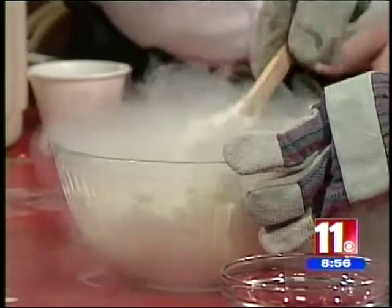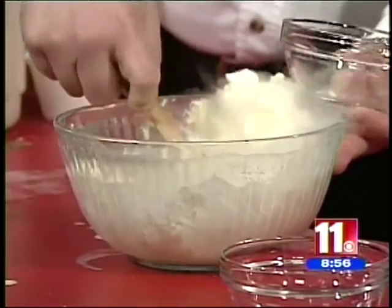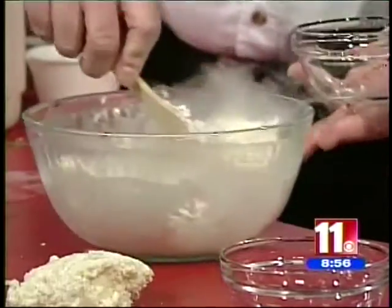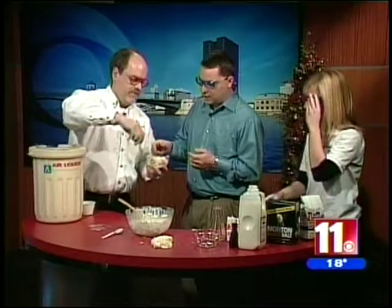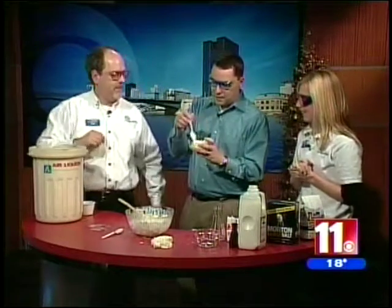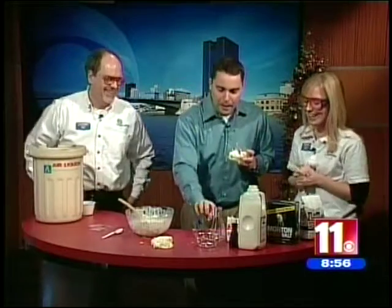People can come down, see it up close, and actually have a sample of it. It's starting to thicken up in there — look at that, we have ice cream! Can I try it? Absolutely, give it a try. It's really good. I'm eating ice cream with goggles on — I just realized that. That is excellent.